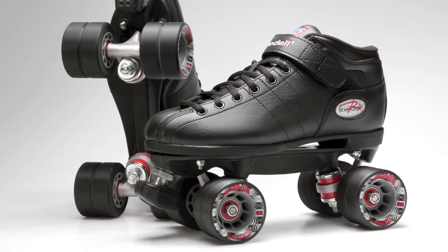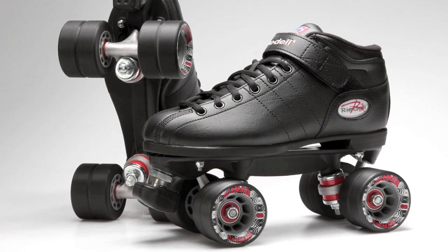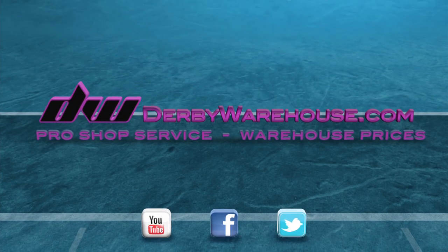That was a quick look at the Rydell R3. You can find this and all your roller derby needs at inlinewarehouse.com/rollderby. Hugs and stitches, and remember to go fast and turn left.